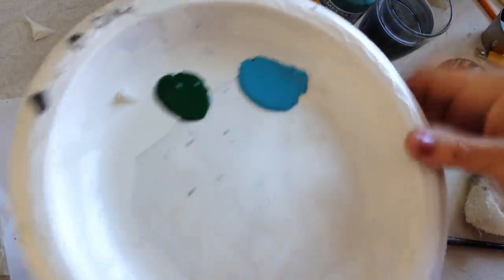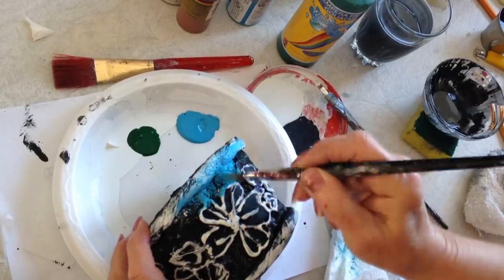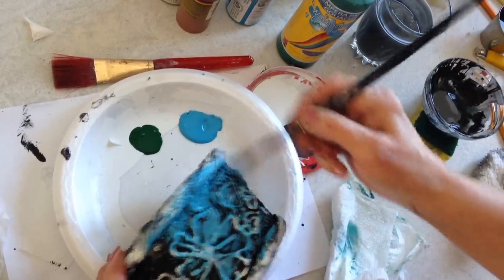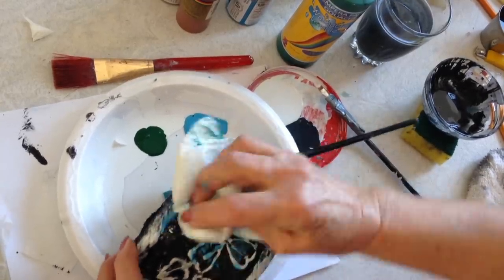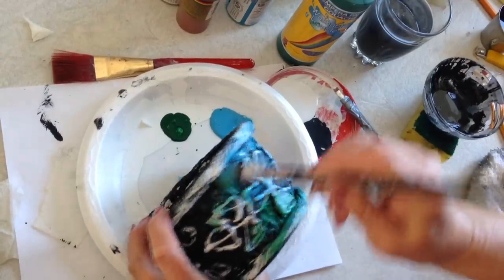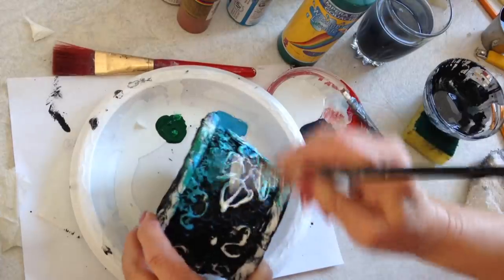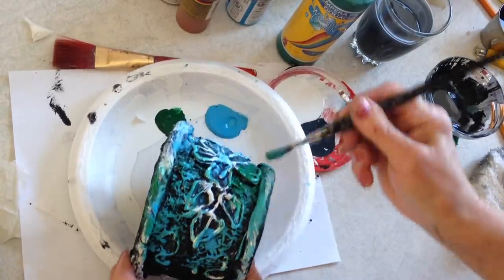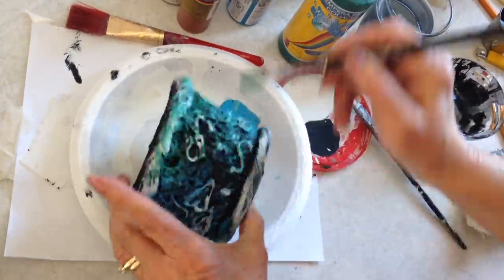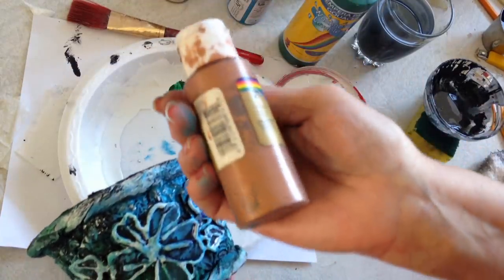Now I'm going to rub on some blue and some white paint, and some green. I'll just do them at random here and there — do some blue, wipe it off, and some green.